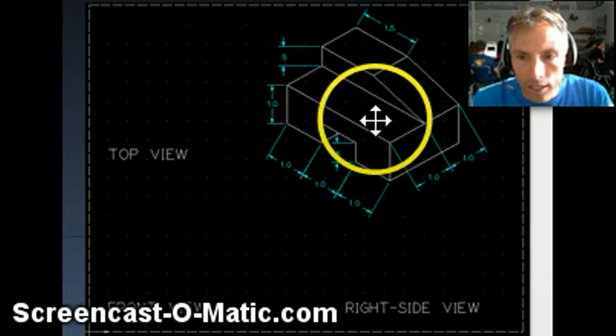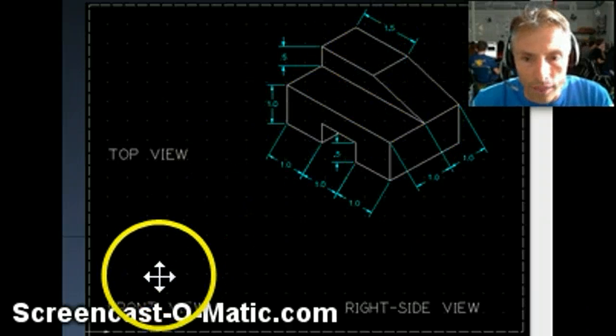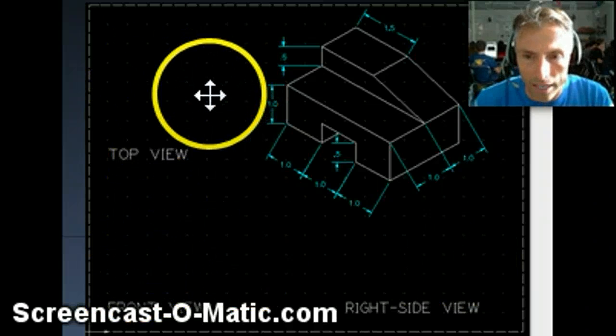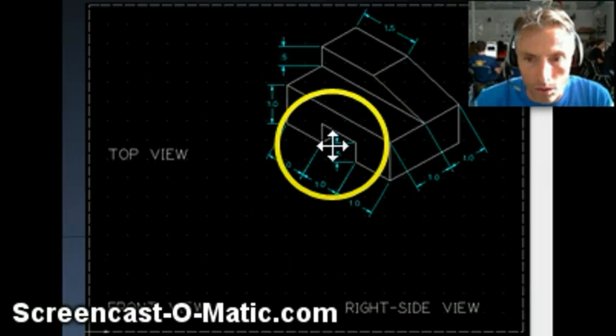Your task is to create that isometric view, and once you've created it and got a good idea of what this looks like, you're going to then create the three views. I always recommend starting with the front view, and I'm going to show you how I did it in just a second. Make sure this is a slant right here that comes down, and make sure this rectangular cutout underneath goes all the way through.